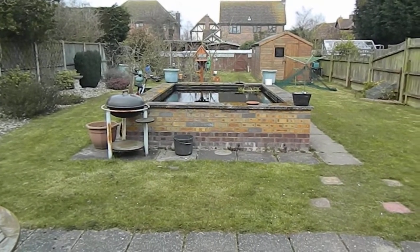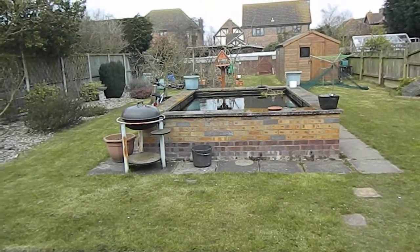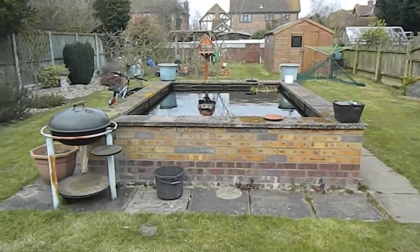Just trying out my new toy. This is my new camera — it's a Nikon Coolpix L120. I've got it so I can take better videos.